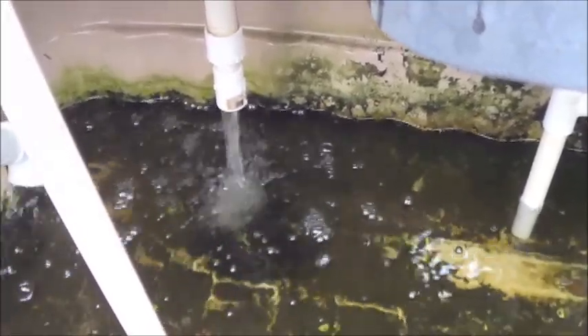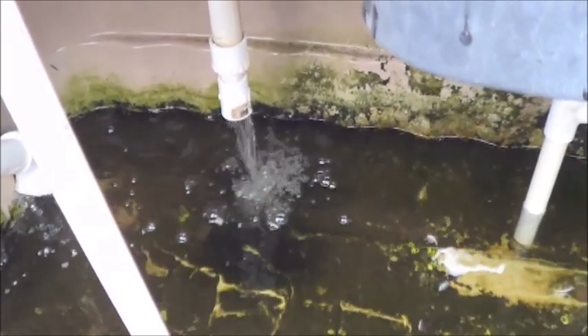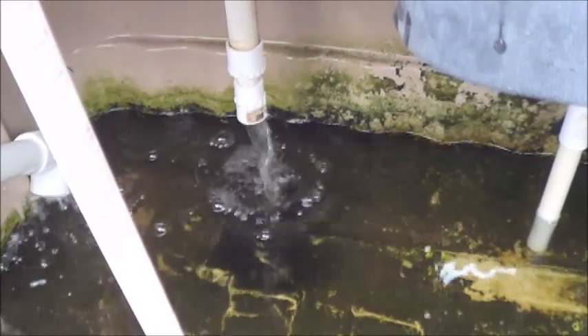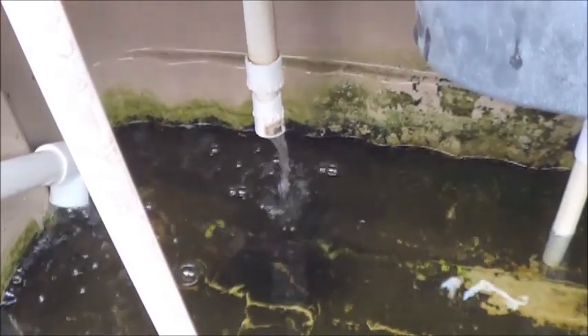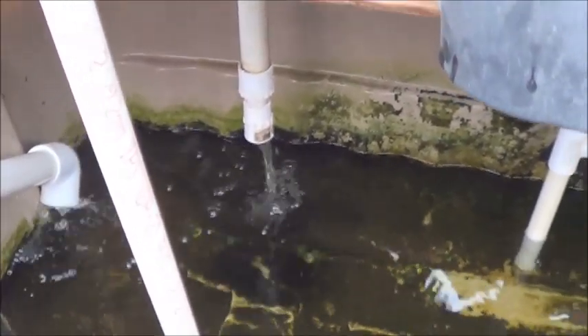It drains that bed out really, really quickly, and the roots have a nice dry period where they can suck up some extra oxygen or just not be flooded for a minute.